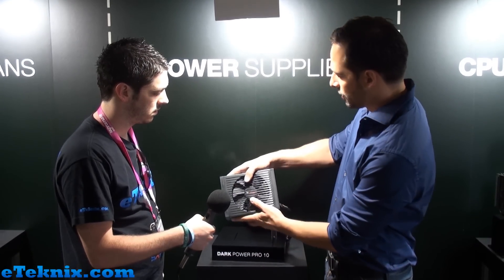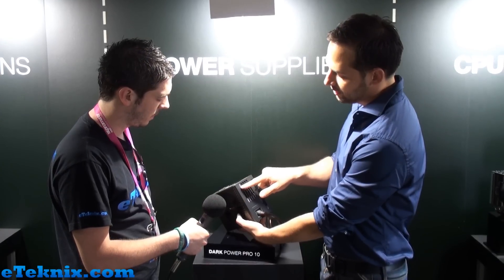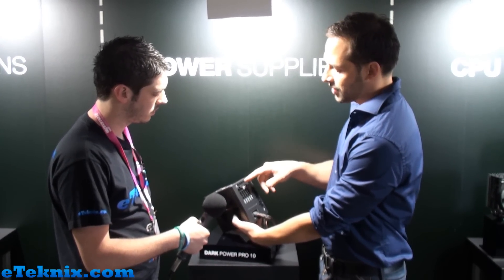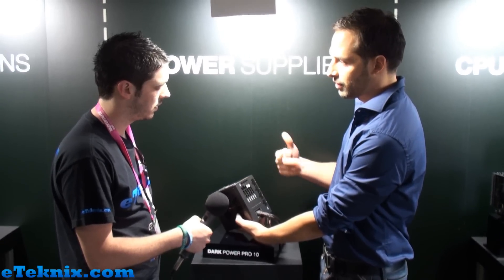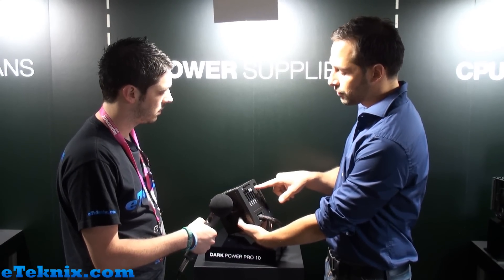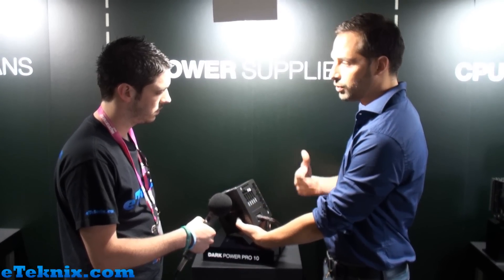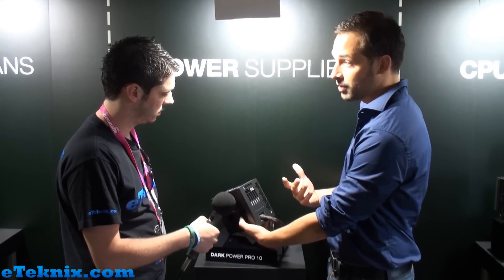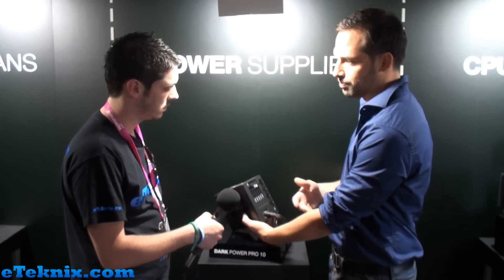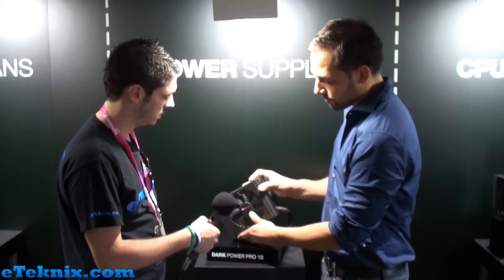That's the main topics. For the first time, actually, since many years, we built in these fan connectors. We had these some years ago — the customers wanted them back. You can connect up to four fans, and they're regulated by the power supply. Of course, we have the overclocking key again in there. We do this already for two years, just to give the user the option to decide whether he wants a multi-rail setup, which is recommended by Intel, or if he wants one rail with really lots of ampere on it, if he wants to do overclocking or a big setup with three graphics cards or whatever. That's the main key points about this power supply.